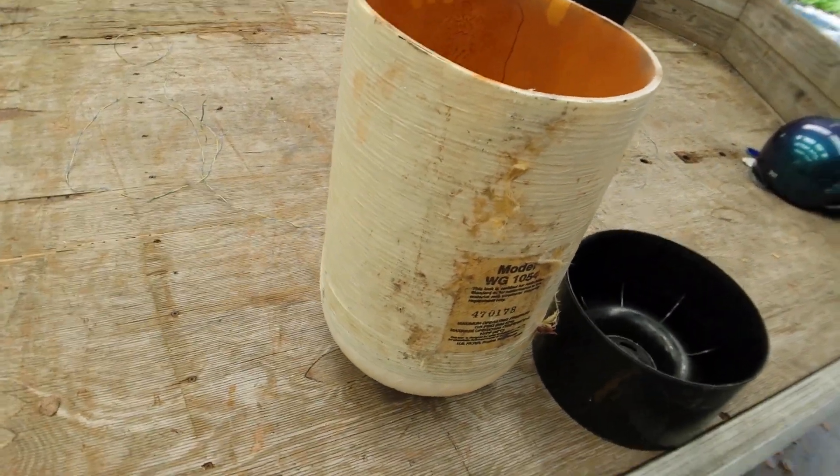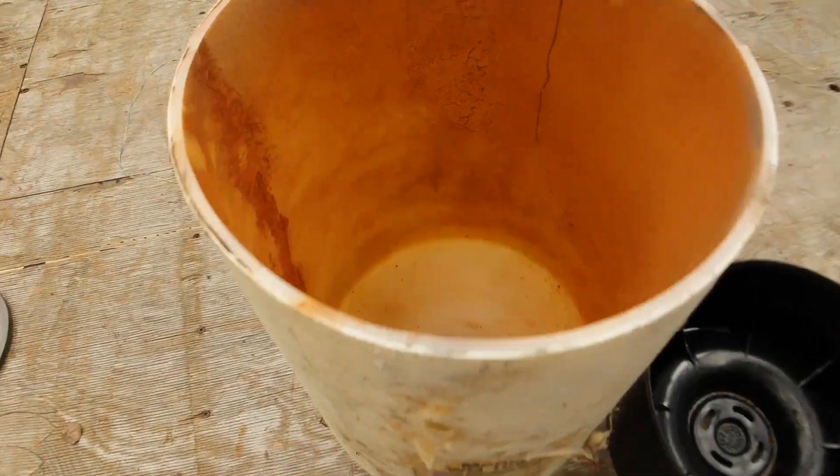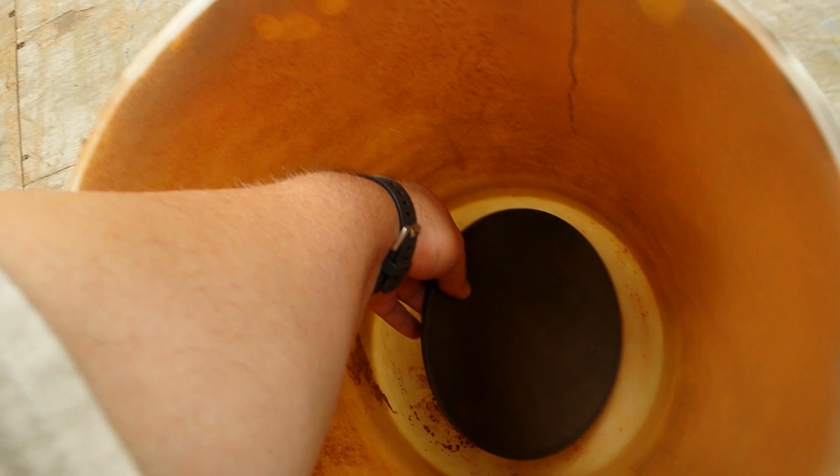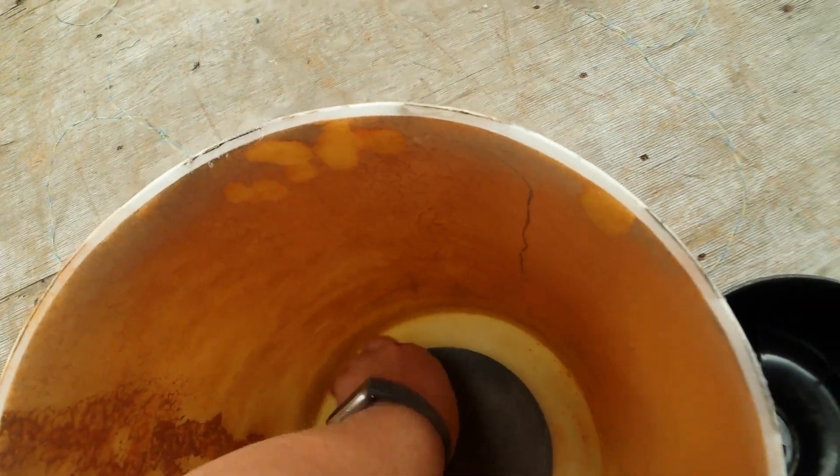It's a 10 inch tank. I cut it to about 18 inches tall. I'm going to put this metal plate in the bottom of it — it's about an 8 inch plate, just as a reinforcement for the bottom. I'll center that later.